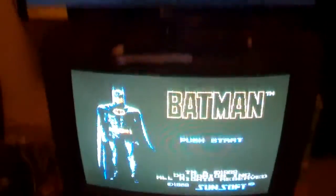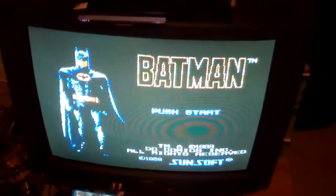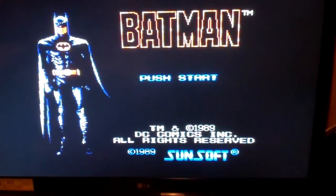So even though I spent money on getting this Batman cartridge for the NES, I still prefer it emulated. Better graphics in my opinion — I still love you.